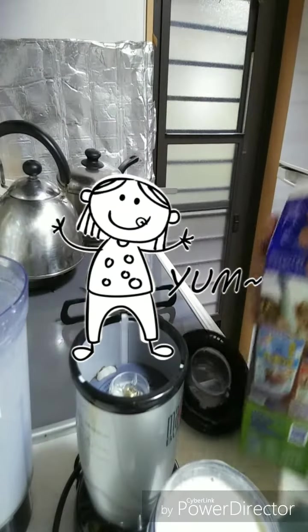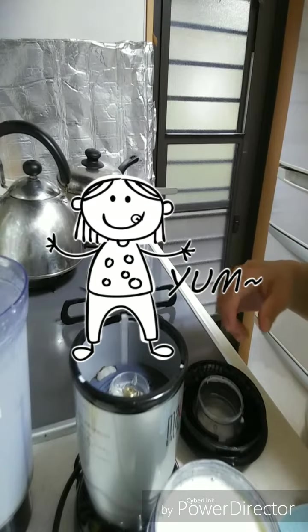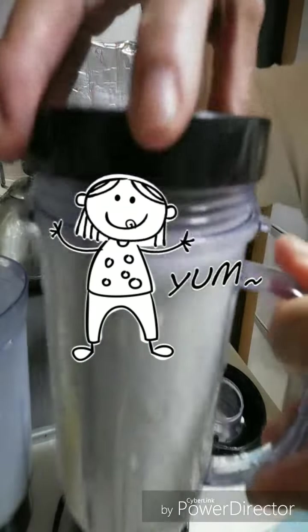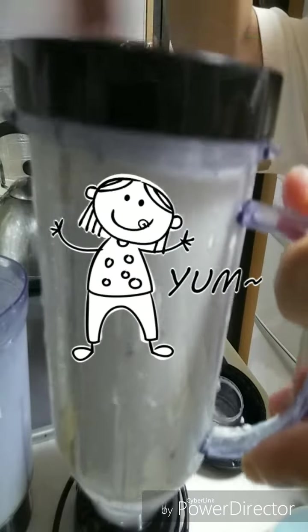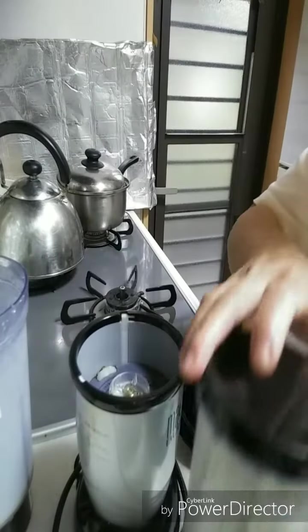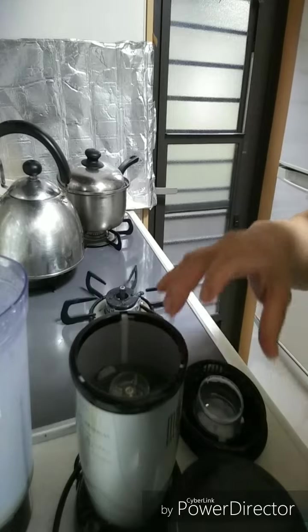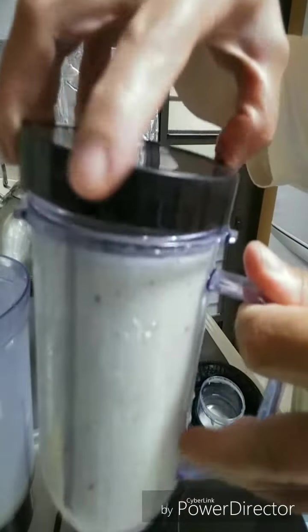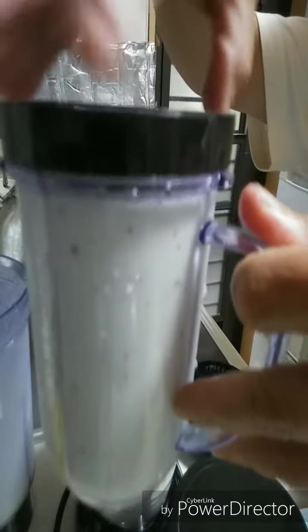Mmm, very yummy, just like that. And then put in a refrigerator — then if you want to drink after bath, we're going to drink smoothie.